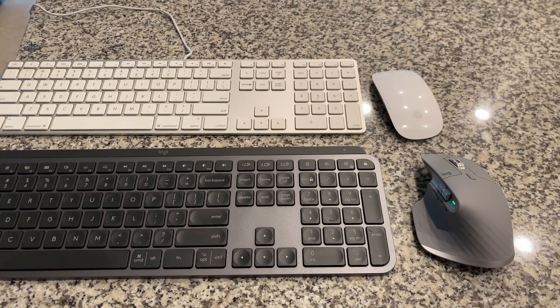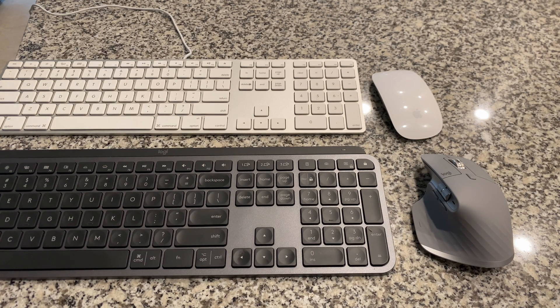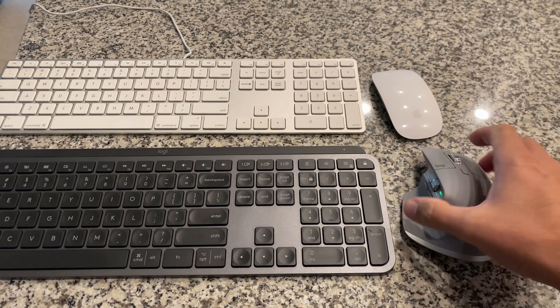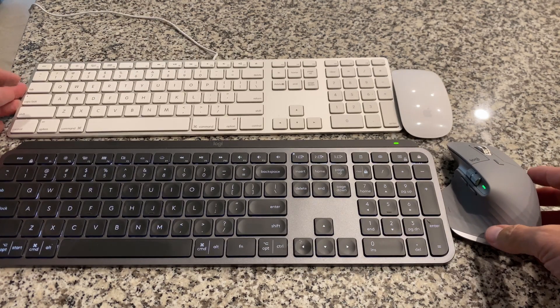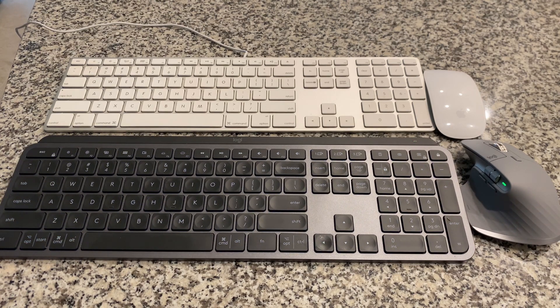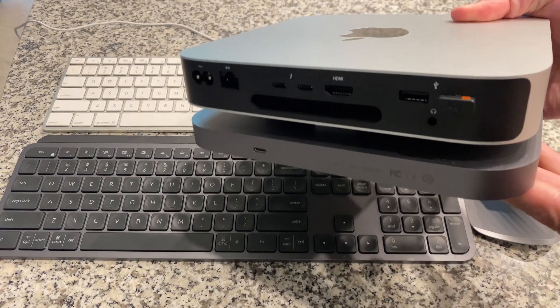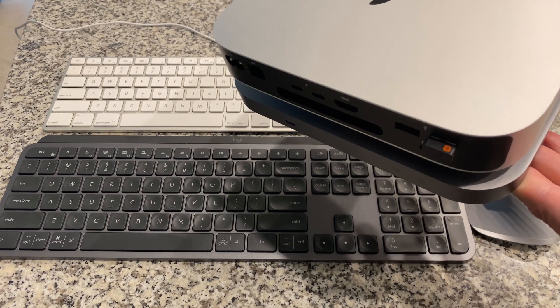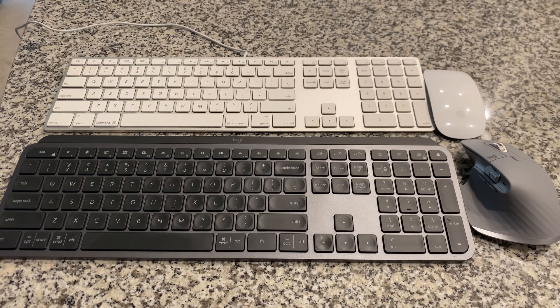I watched a lot of YouTube reviews and read a lot of reviews on these two Logitech products before purchasing them, and the Logitech seemed to have the best reviews overall. I've been very happy with both the keyboard and the mouse. I have not had any of the Bluetooth connectivity problems that some people reported when the M1s first came out. I have been using the supplied dongle in the back of the Mac Mini, which unfortunately takes up one port, but I've had no connectivity issues at all.